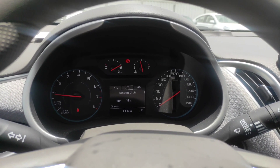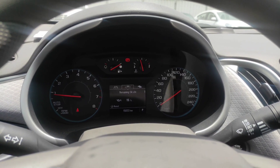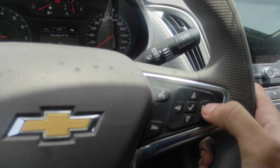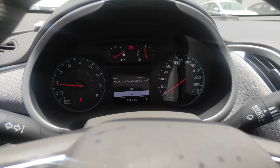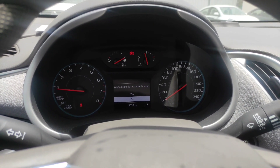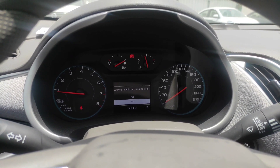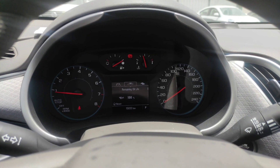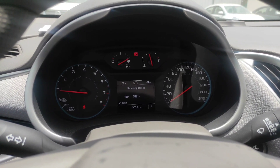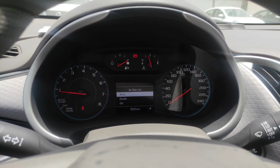You will see the remaining oil life — just hold this button until a warning pops up asking: 'Are you sure that you want to reset?' Just press reset. Once everything is done, it's already back to 100%. Same thing with your oil filter — just press okay and then reset.